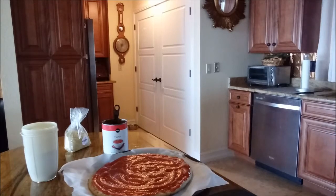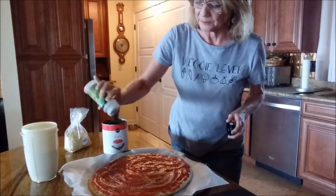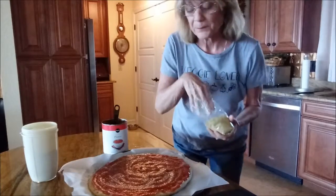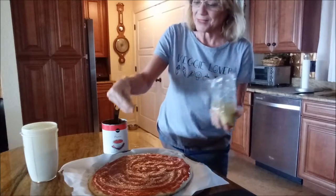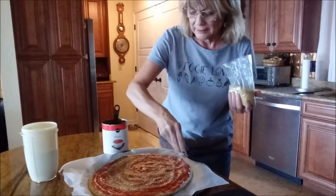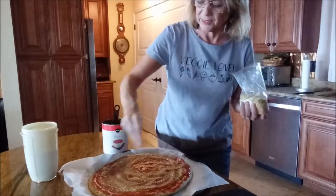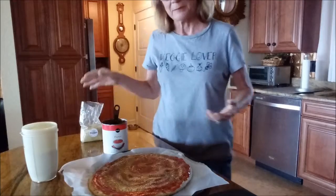Once you get your sauce on there, I sprinkle a little Italian seasoning over the whole thing — just a mixed Italian seasoning. Then I like to sprinkle some nutritional yeast. For those not familiar with that, I really love it, so I put on quite a bit — probably a couple tablespoons. It gives it great flavor and thickens up the sauce a little bit too.